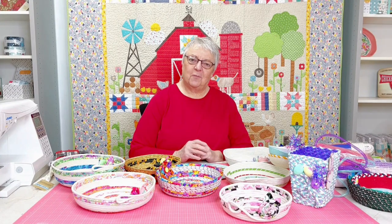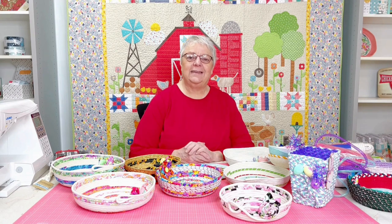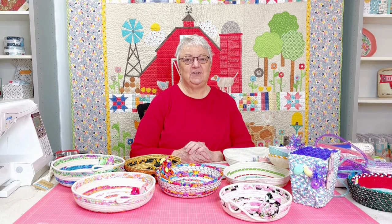Hi, I'm Reb from RebisFabstache.com. Christy owns the shop, she's my daughter, but I do a lot of her samples and I certainly am addicted to making rope bowls. Not just rope bowls, but there are lots of things you can do with Fabric Wrapped Rope Crafts.